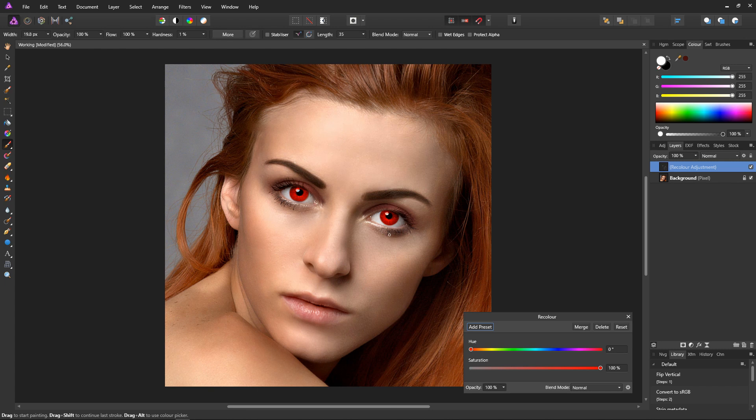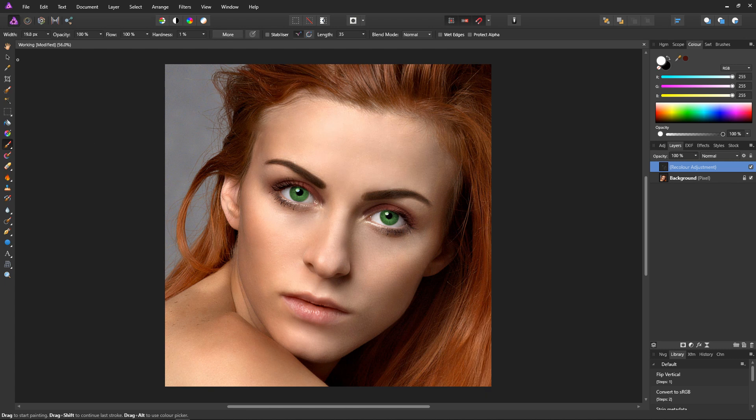Let's set the eye colour. Just go down to our hue — I think I'll give her nice green eyes. Reduce the saturation and set it to something more realistic. And there we go, she has pretty green eyes. Let's shut down our recolour and also select the hand tool so I'm not drawing all over the mask. Let's quickly rename the layer to eye colour, just so we can quickly tell what the layer is for.